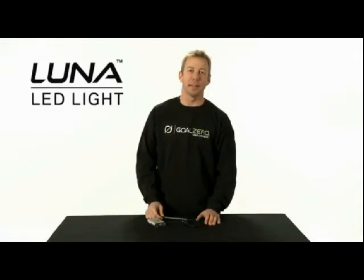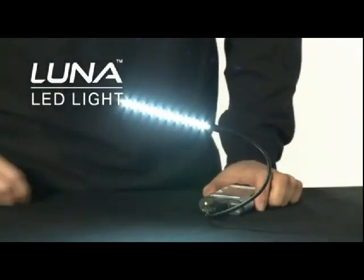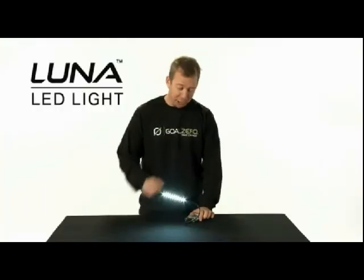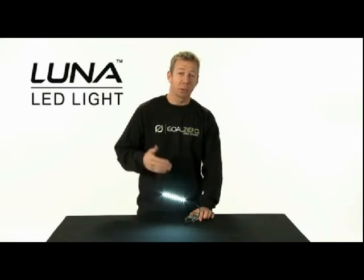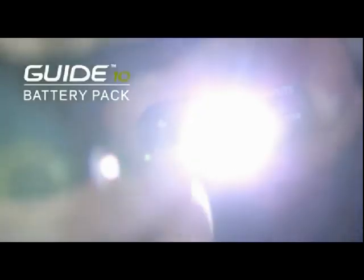A great accessory for the Guide 10 is the Luna USB light. The Luna USB light can be plugged into the Guide 10 or a computer. It only uses half a watt, so it'll run off the Guide 10 for 20 hours.